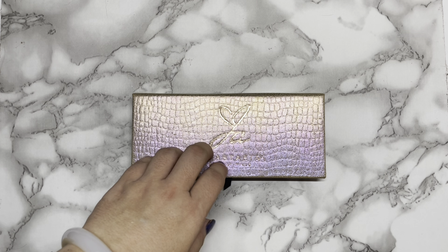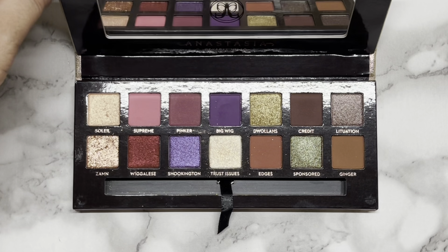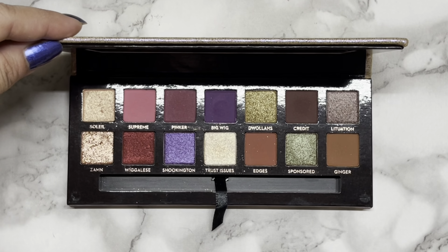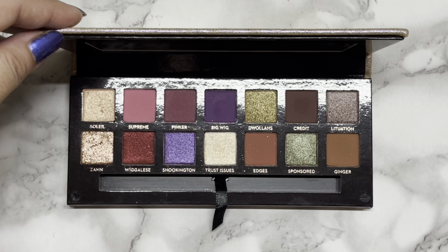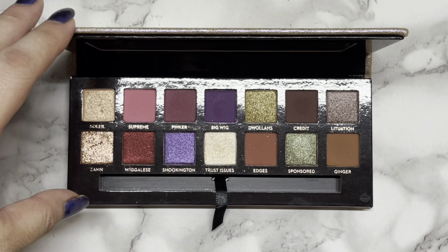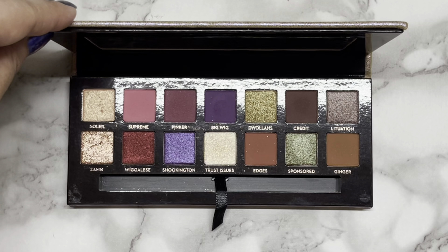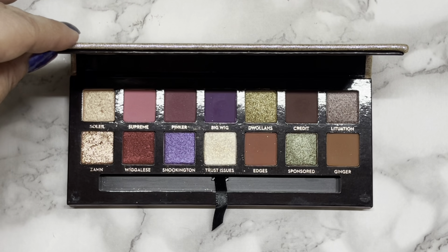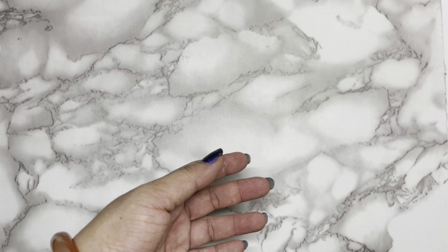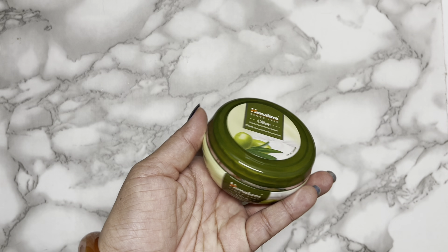Let me start with the eyeshadow. I just bought this early this year, and I got it at a good price, but the consequence was I didn't get the brush — the seller had taken it out and I didn't realize that. It doesn't look like it's been used. I've only used it once — the shades Trust Issues, Pinker, Supreme, Bigwig, and Credit — about a month ago. I would like to get more usage out of this eyeshadow palette and see if I enjoy it. The reason I bought it is because a lot of people were saying this is a good palette from Anastasia Beverly Hills.